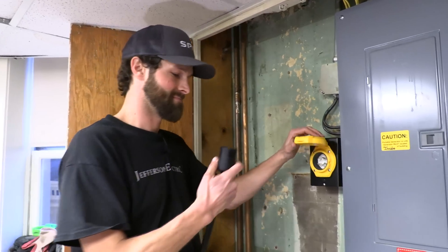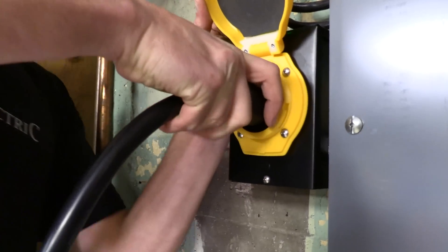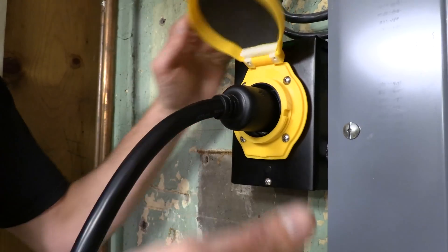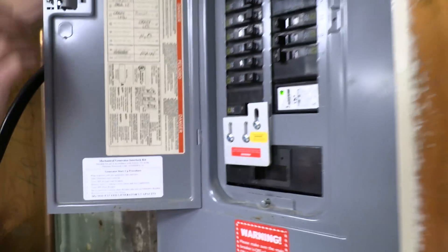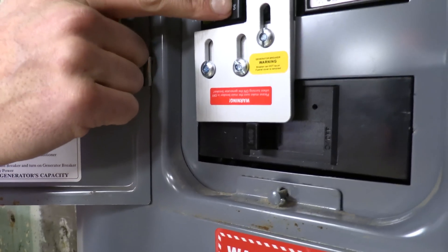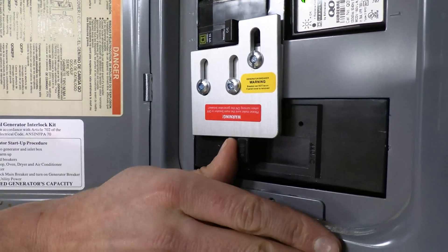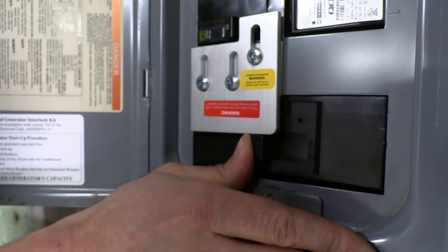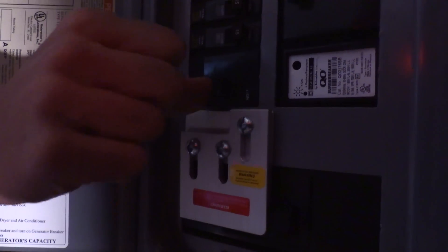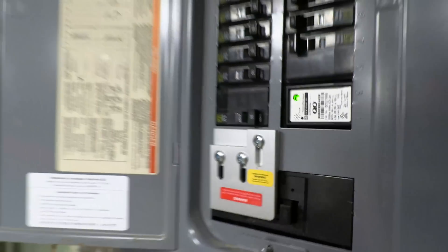Now let's try it. It's a twist lock — so a sixteenth of a turn to the right, you'll feel it grab, it won't pull out. Open our panel. Here's the mechanical interlock that prevents the main breaker and the generator inlet breaker from being both on simultaneously — that prevents dangerous back-feed to the grid. Here goes my main breaker to the off position. The mechanical interlock has dropped, and my generator breaker and everything came back up. That's phenomenal.